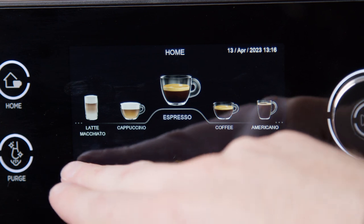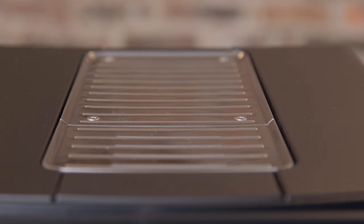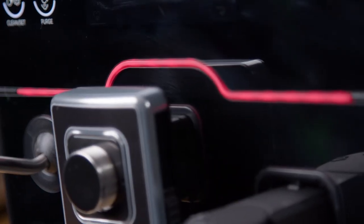It has 4 customisable profiles, brew temperature control, heated cup warmer, it's made in Italy, it has a real glass front, and it has a red stripe for better tasting coffee — obviously.